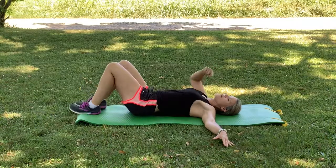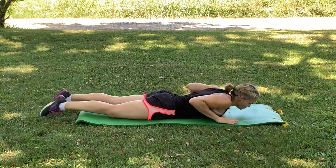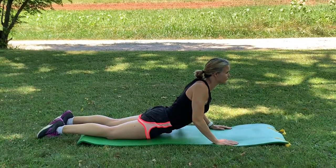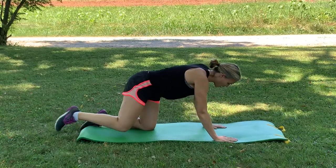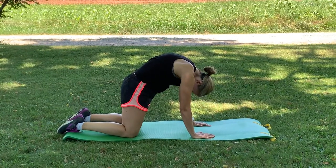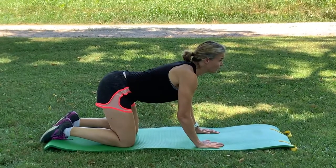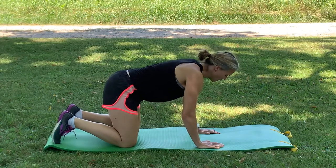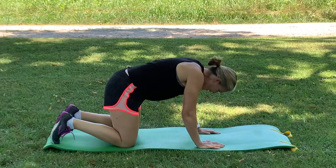Now roll all the way back over to your stomach again, going back to that cobra. Hands into the shoulders, pushing the chest up, core tight. Then release your hips so you're in all fours. Round the back, opening the back, head drops down, belly button pulls up. Then inhale, look forward, let the shoulders drop, neck long. You can repeat that — exhale and inhale.